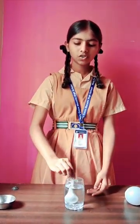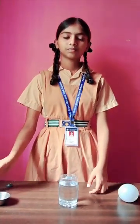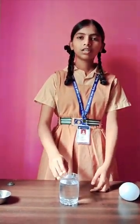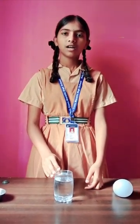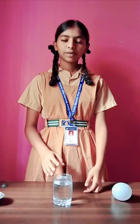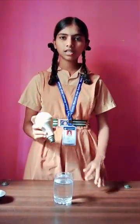Let's try it. It was just plain water. I added salt to it and dissolved it. Now this water has a comparatively high concentration of salt compared to normal water.